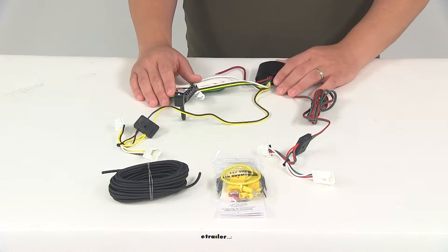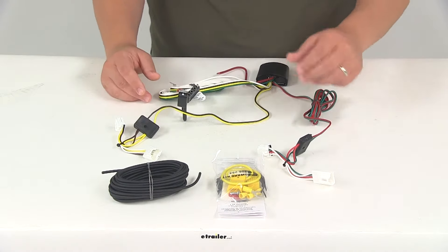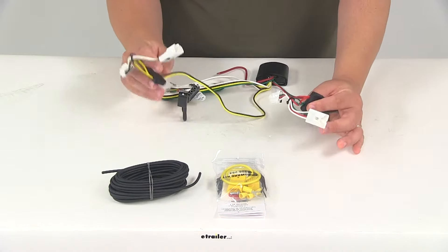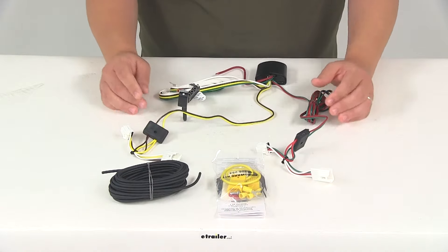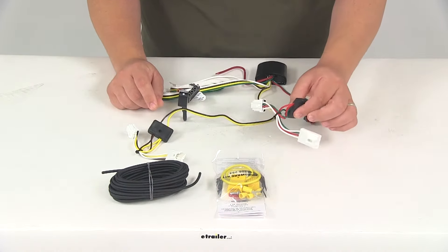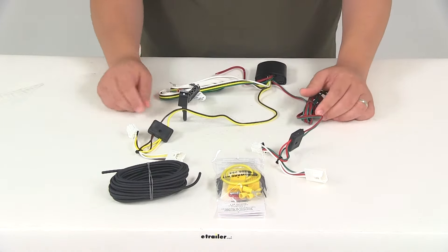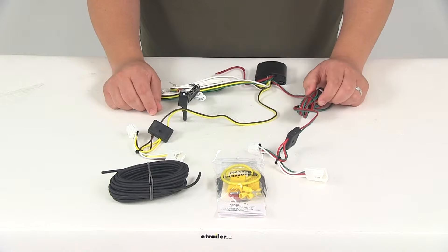The unit is going to connect quickly and easily. All you have to do is locate the connection points in the rear of your vehicle, typically behind the tail lights, and plug in your T-connectors. The side with the yellow wire is going to go towards the driver's side, and the side with the green wire is going to run to the passenger side, giving you enough wiring to run it across the back of your vehicle.